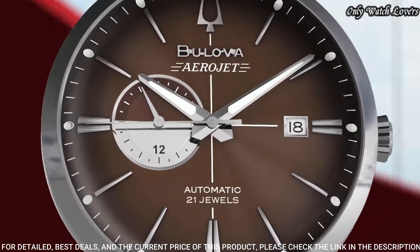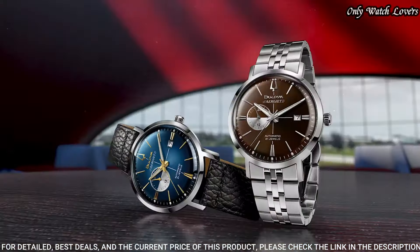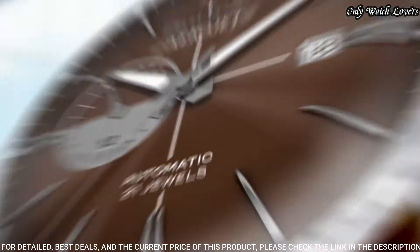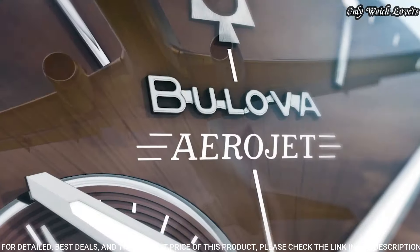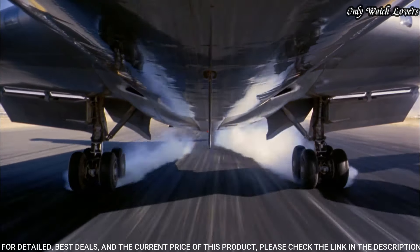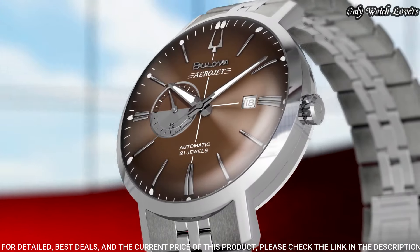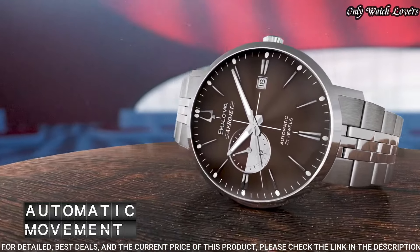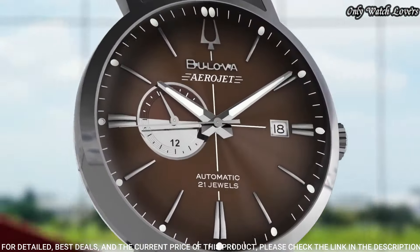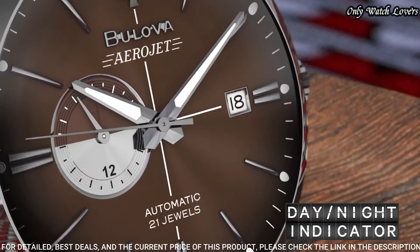Dial type: analog automatic movement. Scratch-resistant mineral crystal. Case size: 41 mm. Case thickness: 12.2 mm. Band width: 20 mm. Water-resistant at 30 m. Functions: chronograph, date, hour, minute, second. Luxury watch style.